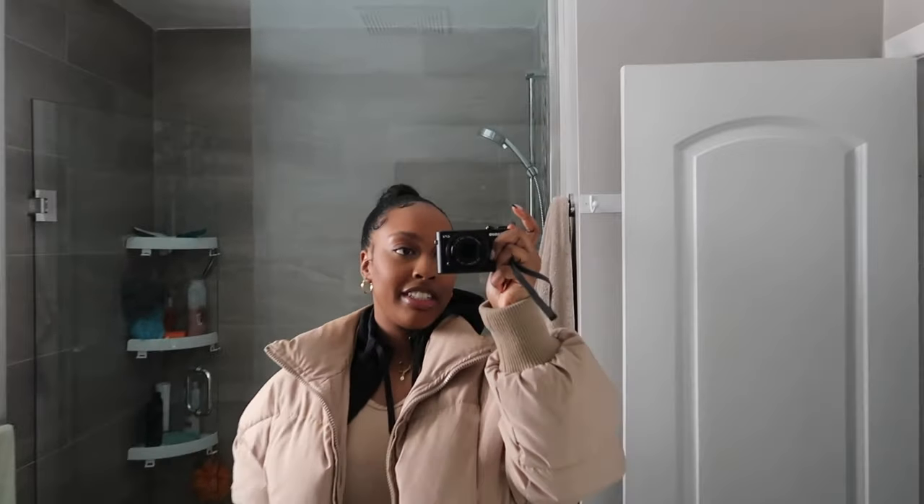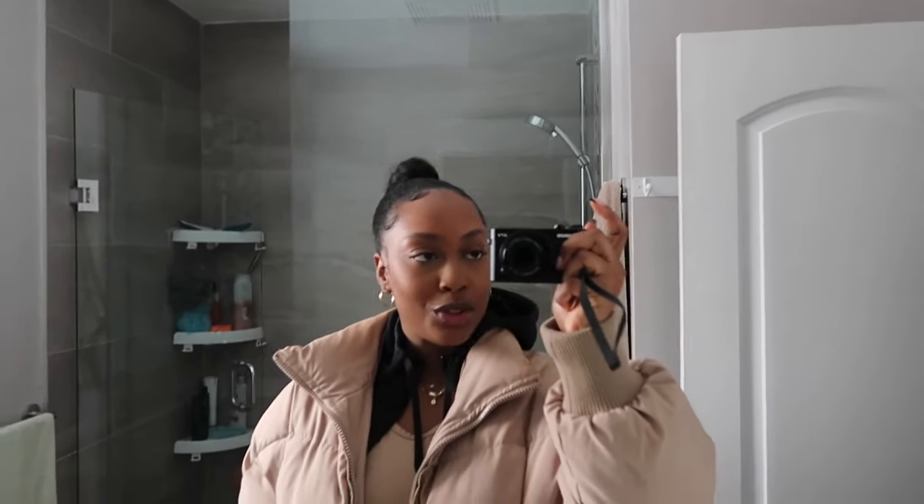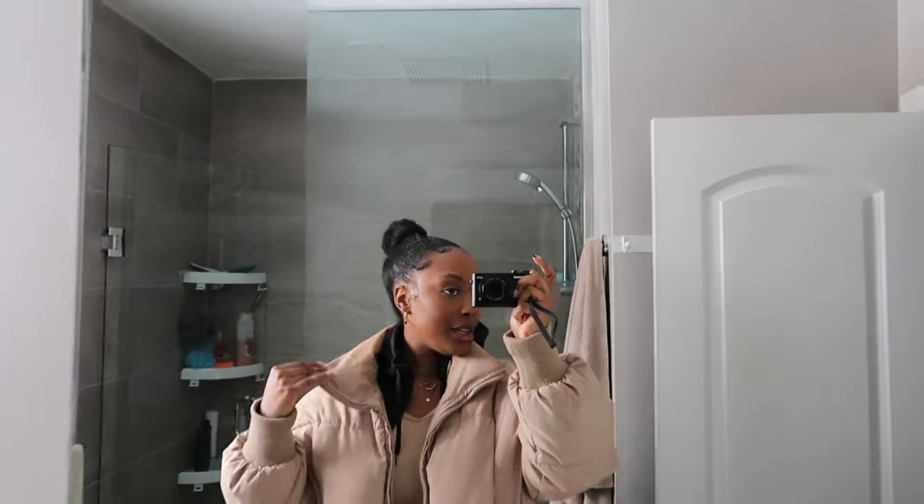Quick little OOTD — I'm going out with another influencer friend. We're going out for breakfast at this place called Old School. I'm really excited because they have really good, funky-style pancakes. Her name is Alia — I'll show you guys when I get there. She's super cool. Let's go downtown.